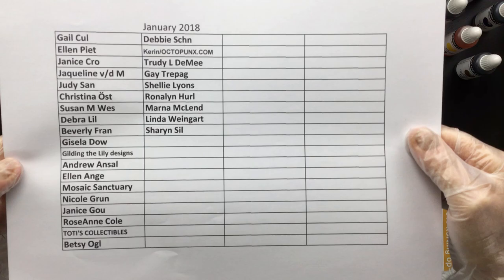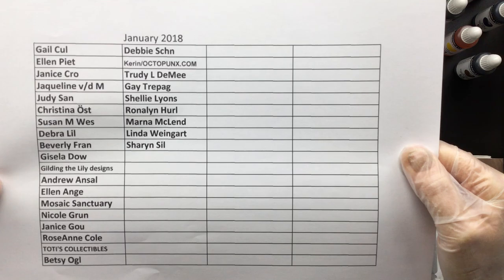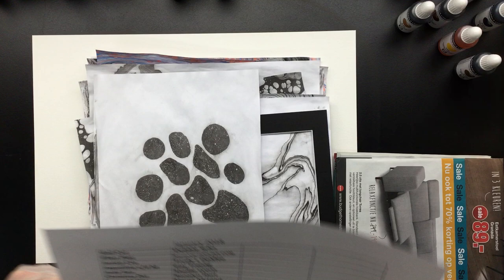Good afternoon everyone. I'm back and this is the updated sponsor list of January 2018. I would like to give a big thanks to everyone that sponsors my channel. Thank you very much.